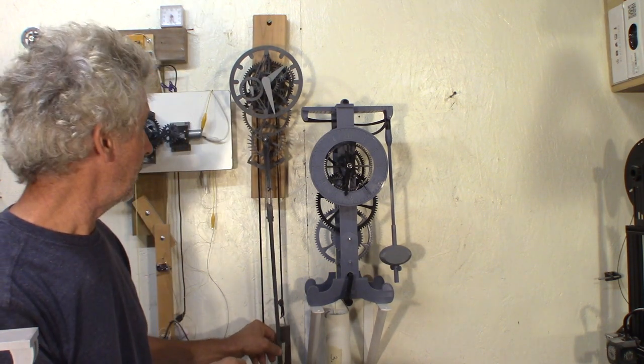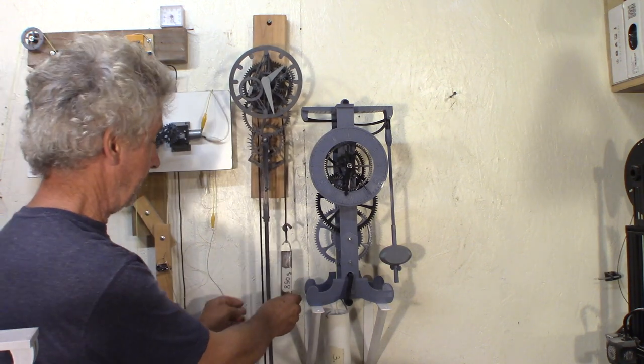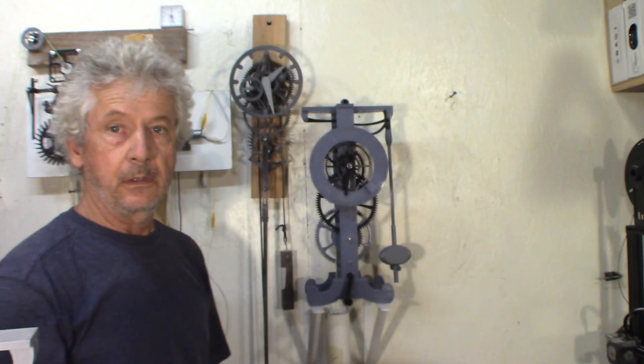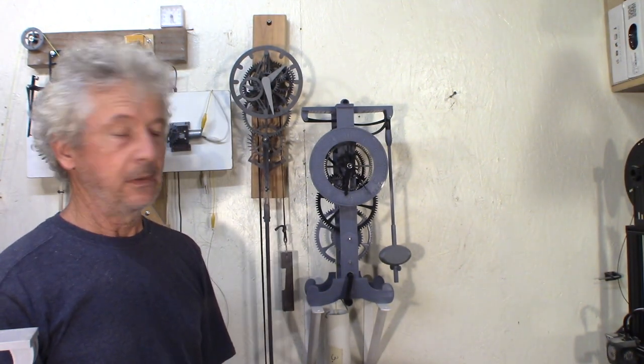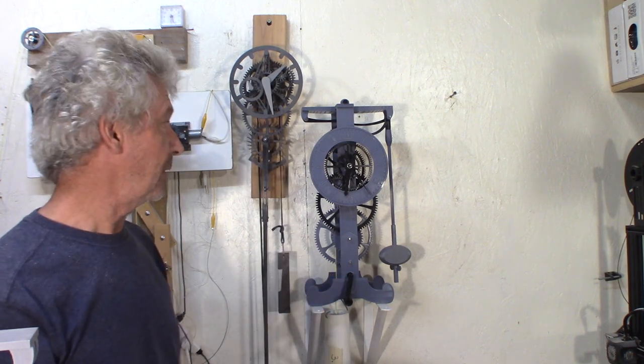And back to my older clock here — this one runs on 850 grams, about 200 to 300 grams on the other side. And this one will run about 6 hours with 500 grams. So 500 grams versus 4 kilos — that's a lot.